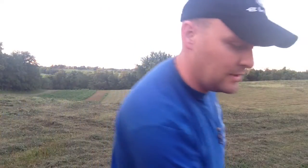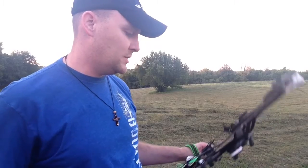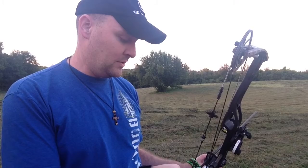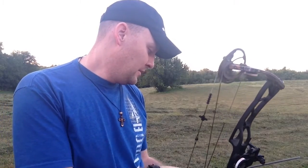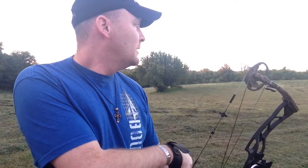And that was a 10, so I'll do one more arrow. The release is made very solid — more solid than any Scott I've had. It is the hook style, so you'll have to get used to that. I'm already used to that from shooting something like the True Ball Fang.